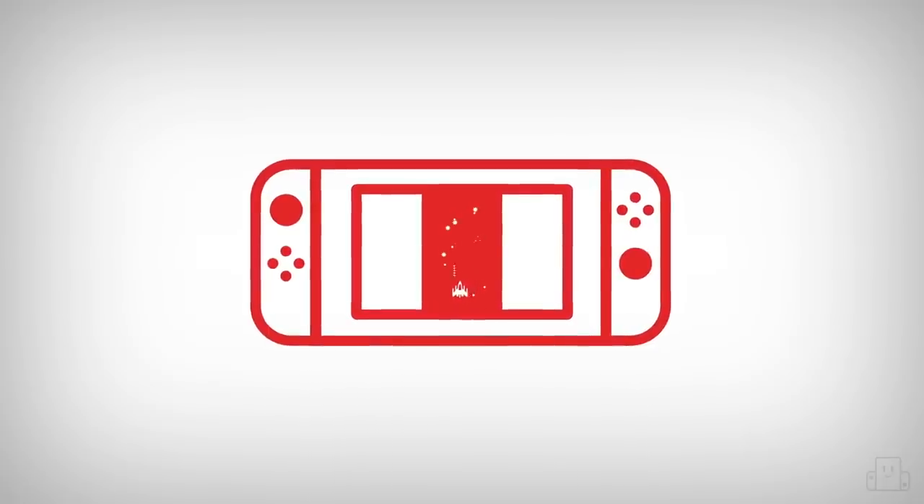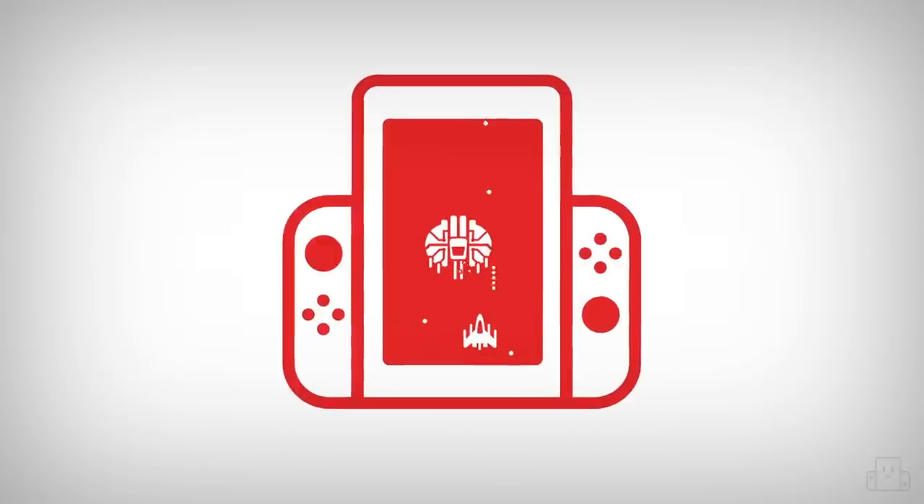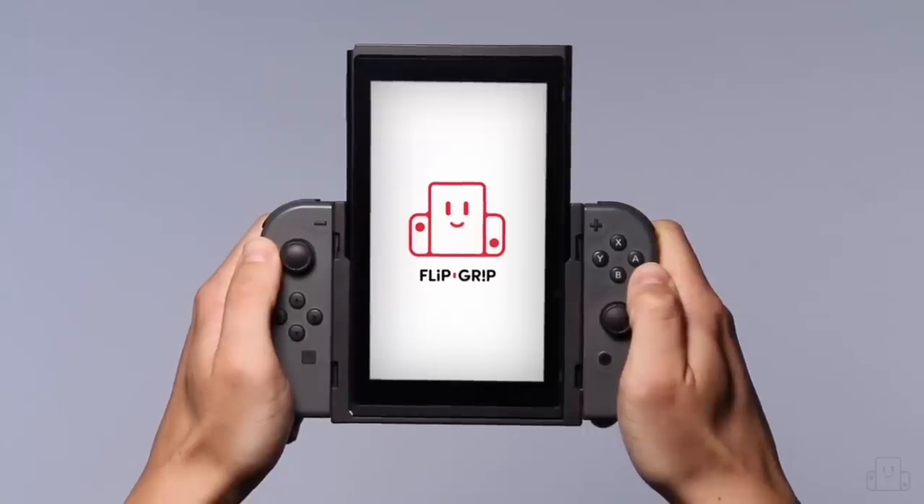Hi, I'm Jeremy Parrish, co-host of the RetroNuts podcast. I love classic games, I love portable games, and I love the fact that Nintendo Switch brings the two together in a great and accessible way. But there's one thing that would make classic gaming on the Switch even better, and that would be portable vertical gameplay mode.